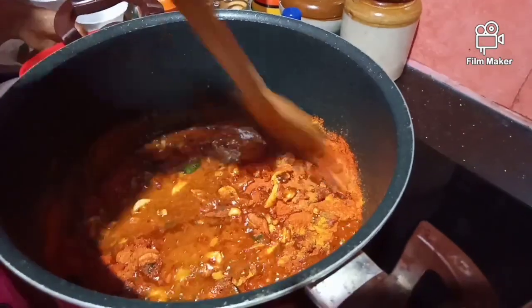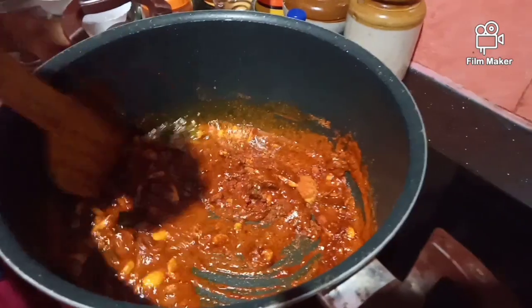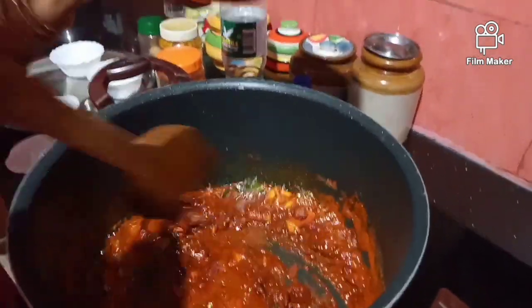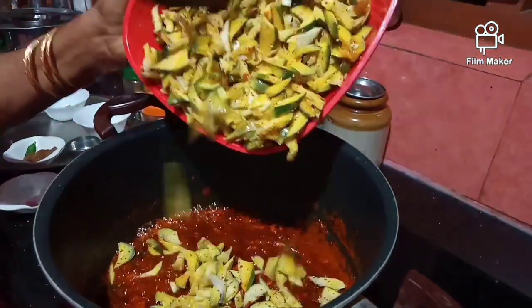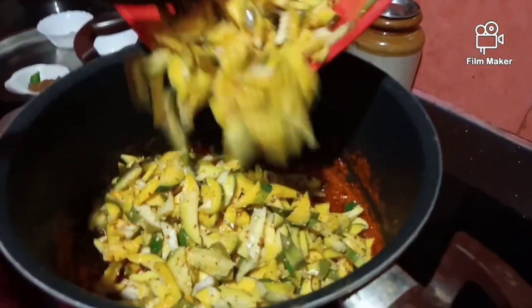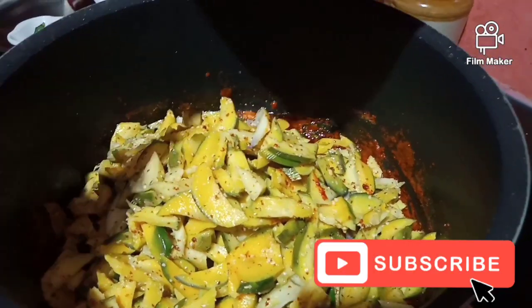I am having a hard time with my finger. I am making my own food.